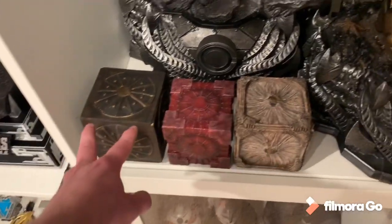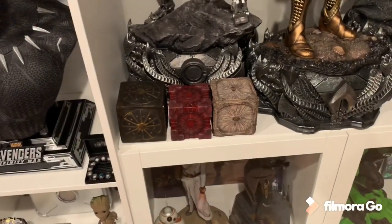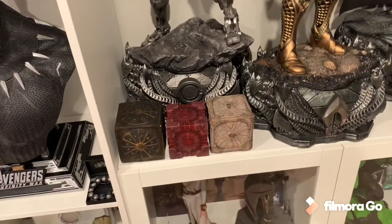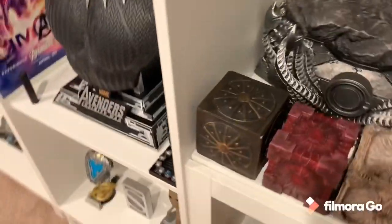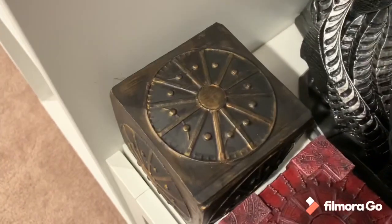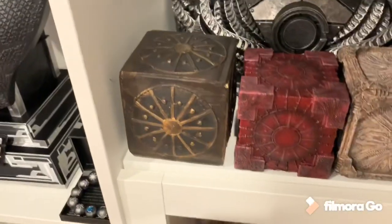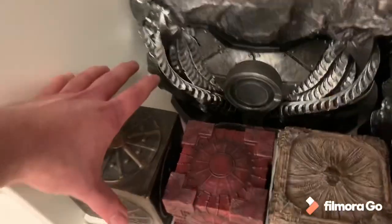I actually had this painted slightly different than the Prime 1 version to give it a better color, because Prime 1 was very dull gray. So this one is more of a gray-brown and it has more highlights, especially on all these edges. It has a good weight to it. It is made of resin — it was 3D made and then molded and printed.